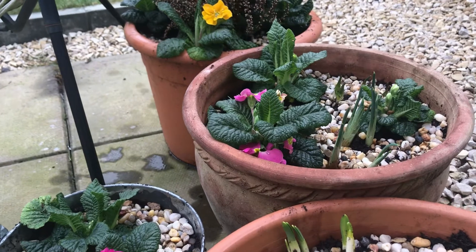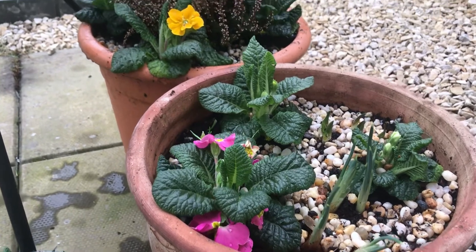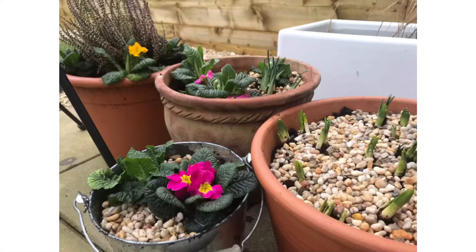Thanks for watching guys and as always I hope you enjoyed this video. If you did, hit like and subscribe and head on over to atthenovicegarden on Instagram where I'll post some pictures of these pots in full bloom. See you in the next one!